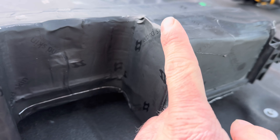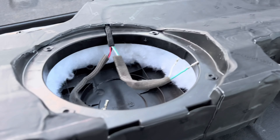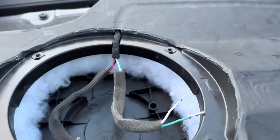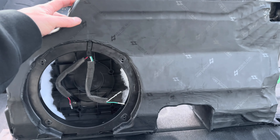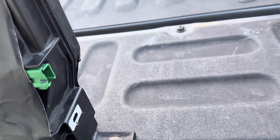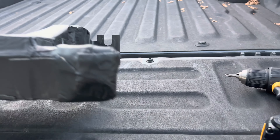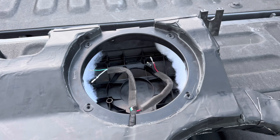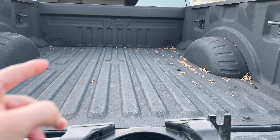So now we're about to load the sub in and see what she sounds like. Let me show you guys what the box looks like — tried to cover the whole thing pretty decent. We're gonna plug the sub in and throw it in the truck and see what it sounds like.